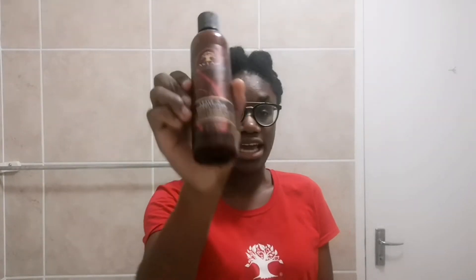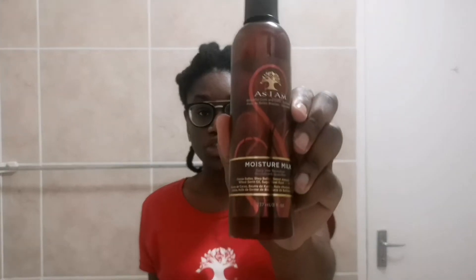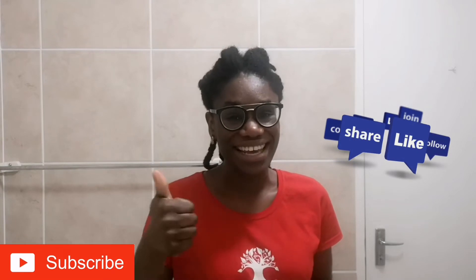Hey guys, welcome to my channel. Today's video is going to be part two of the As I Am product review. We did the wash day video in my previous video looking at how the cleansing pudding works, and today I'm going to show you how I moisturize my hair using some of the As I Am products they gave me. I do my moisturizing using the LCO method: the L will be the As I Am leave-in conditioner, the C (cream) will be the moisture milk, and then I'm going to seal it all in with the shea butter and my oil mixture.